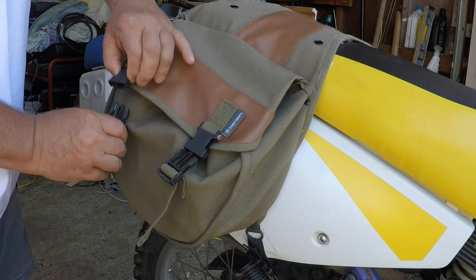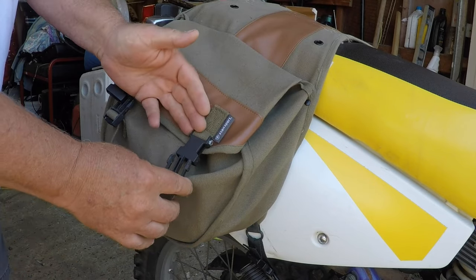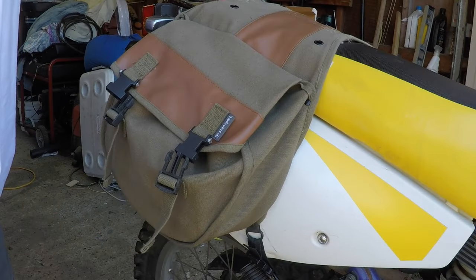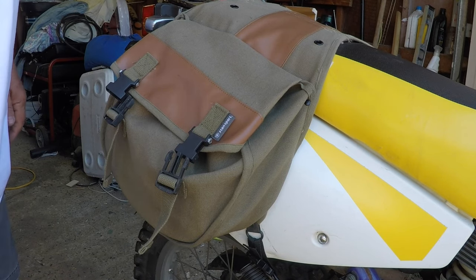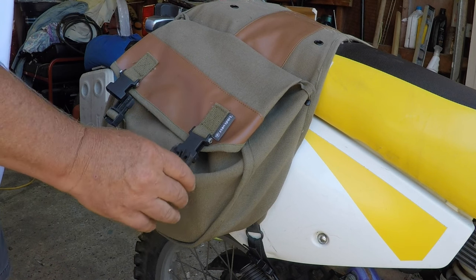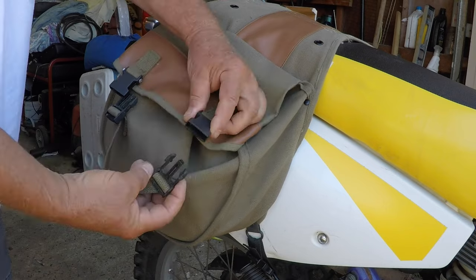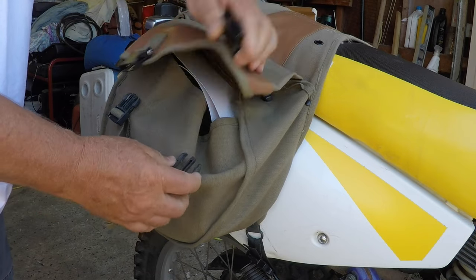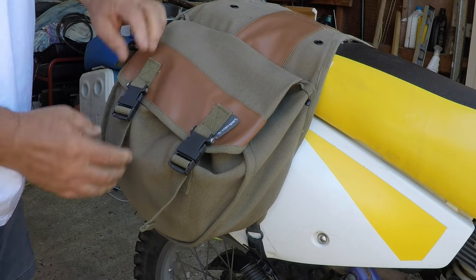So they came with D-rings here. Reading the reviews, people didn't like the D-rings — they were hard to open. I agreed with them, so I have installed these snap clips on them, which makes it really nice to open. It's just really quick to open.